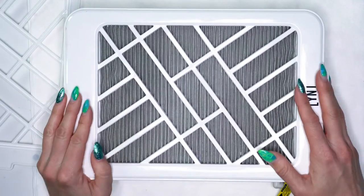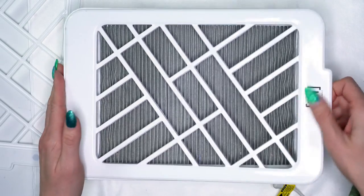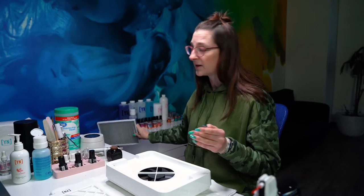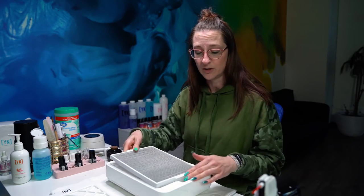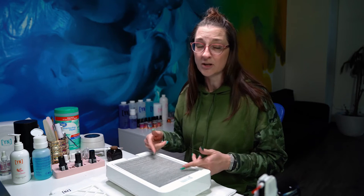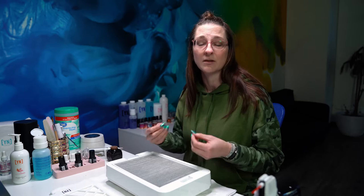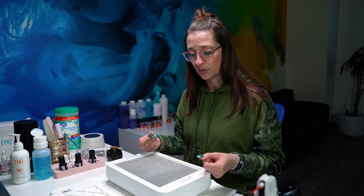First things first, after every client, this is what I recommend doing. Going through, take off the top part, take your filter out, dump that dust into the trash after every single client. That way when you go ahead and put that back on and you go to your next client, you're going to have a nice, fresher filter. You can actually do this in between your clients too, just to make sure that you're getting enough dust extraction and that dust getting pulled away.